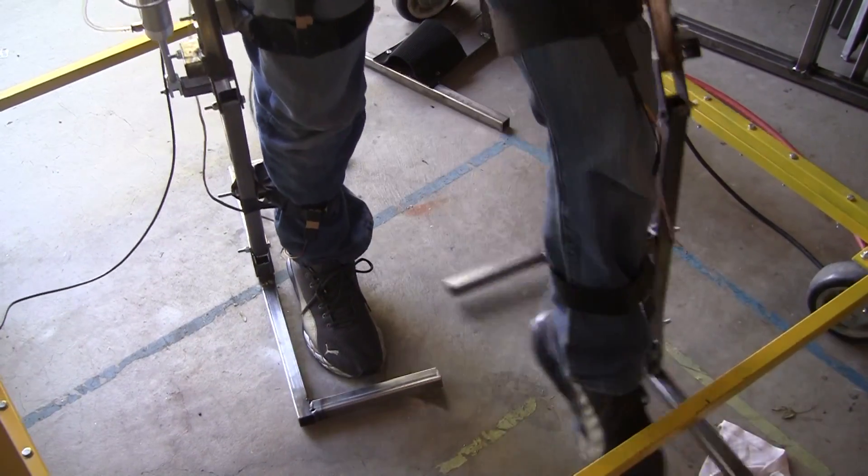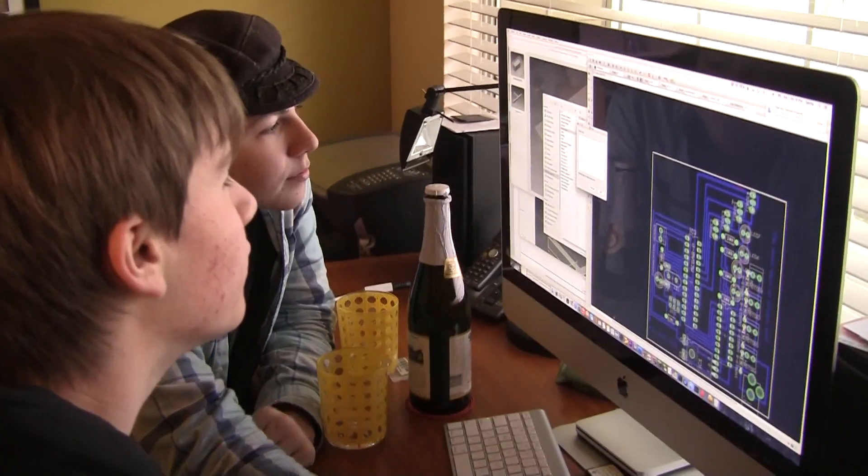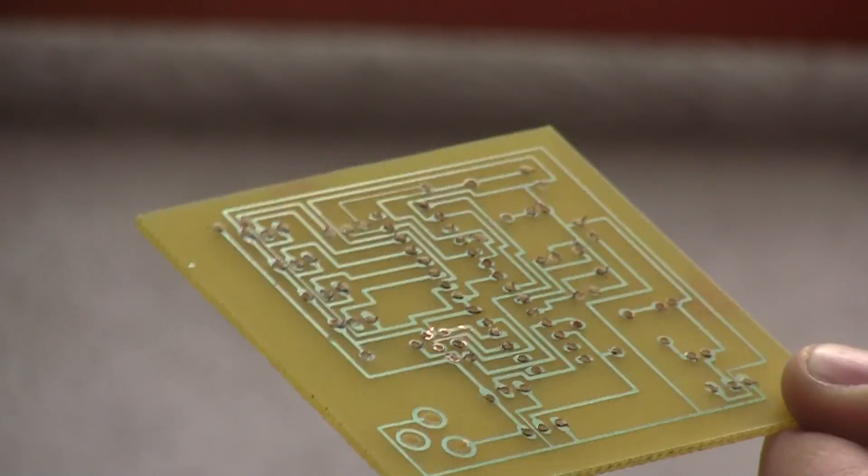We now use force sensors for detecting user movement, and we have a new board layout that reflects this change. It can communicate to a master control Arduino that will send diagnostic information to the laptop.